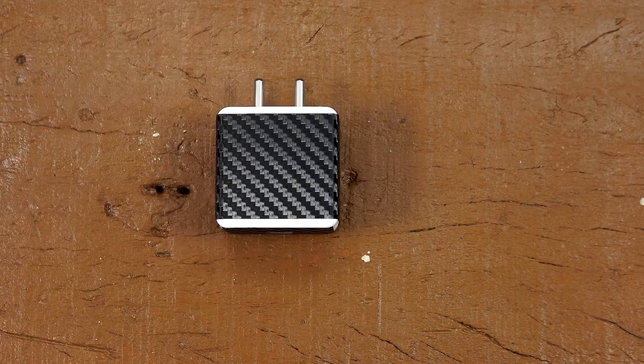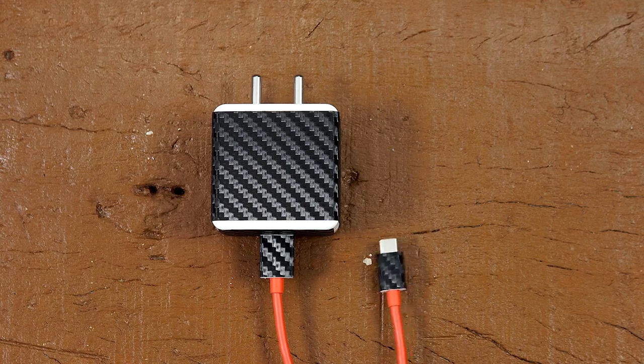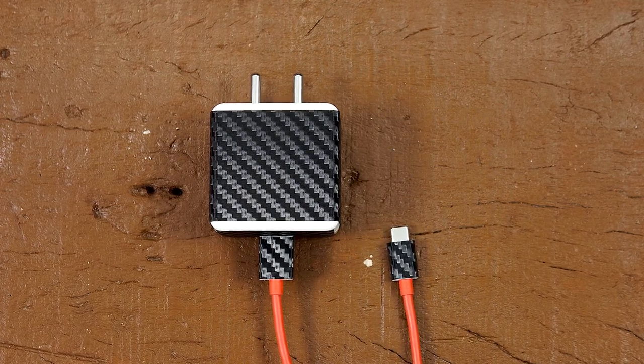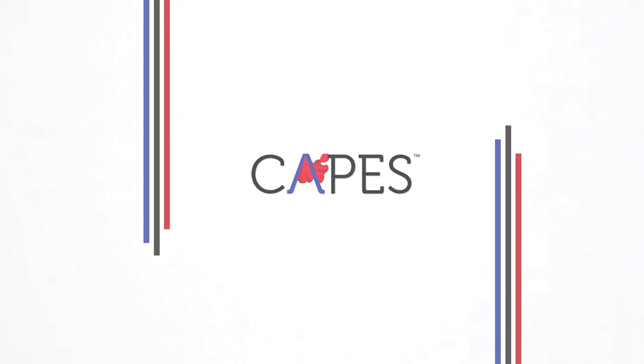Wow, stunning, right? Say hello to your new warp charger. See you later.